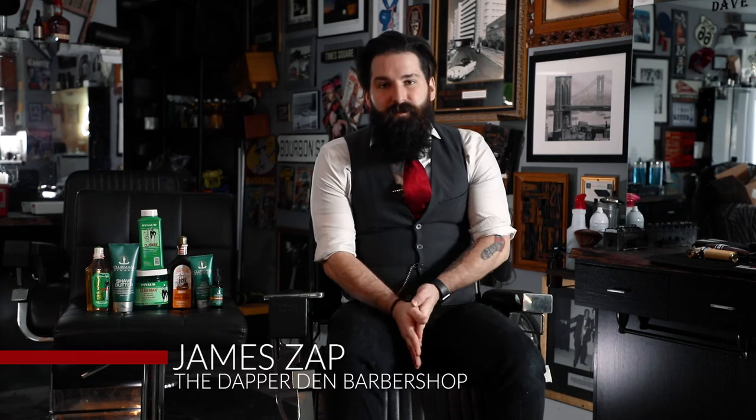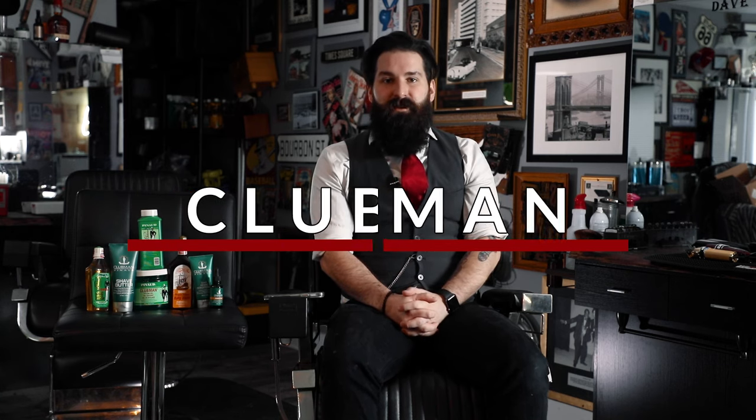Hey everybody, this is James Zapp from the Dapper Den Barbershop in Ridgefield, Connecticut. Today we're going to be going over a very classic brand in the shaving and beard world, and that is Clubman.